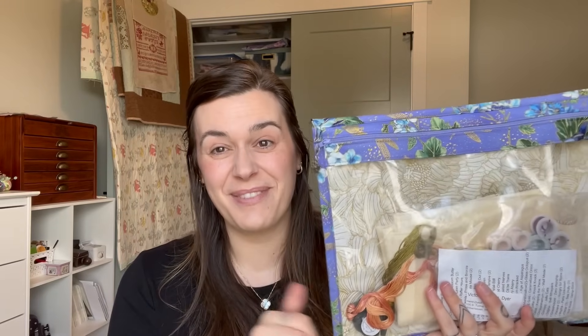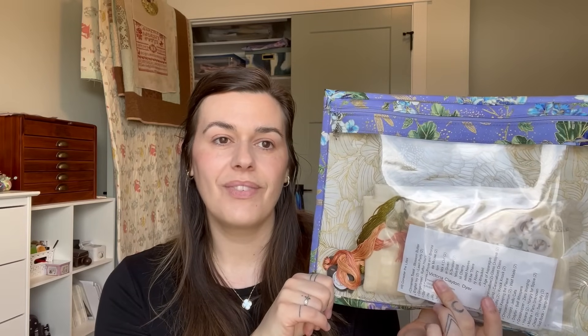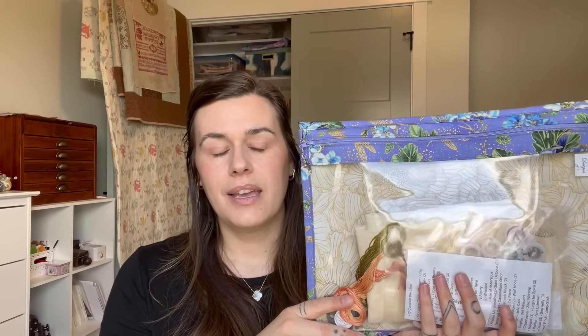I also brought Consider the Lilies and attempted to start it the first night at the retreat, but I had gone early to see my new nephew and didn't sleep much because my brother made me watch a scary movie. The lighting wasn't good, I was really tired, the fabric is a full fat half and wasn't working on my little hoop. So I'll start this probably at the beginning of summer when my kids are out of school and life is more settled — it'll most likely be my dedicated Sunday stitch.